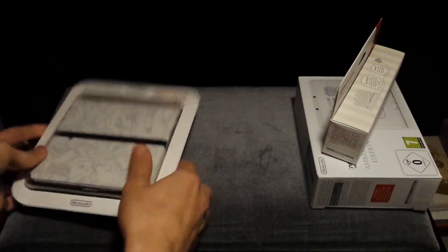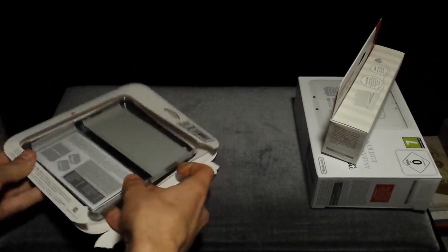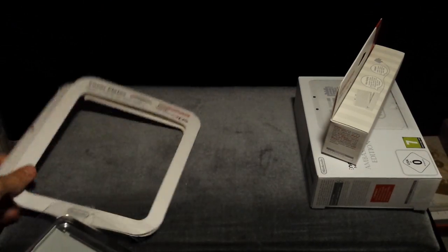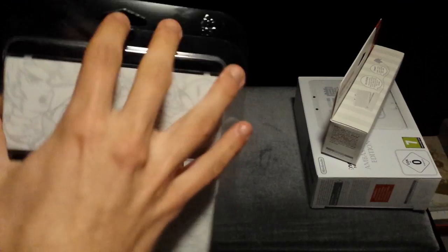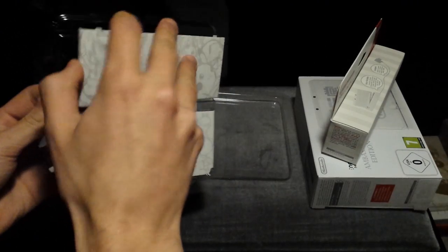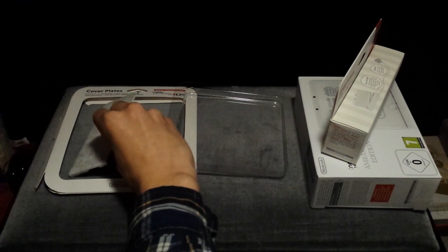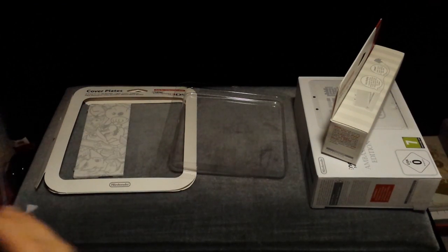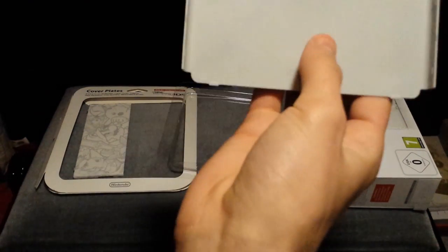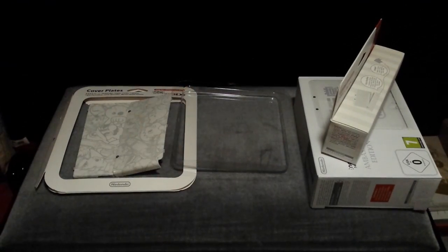I think I'll start unpacking things, starting with these. That just clicks open like that and you should be able to pull these out. So this is basically a piece of paper and some plastic, which easily unlocks — Nintendo being nice and actually giving easy packaging. So the faceplate just comes off, along with the other one.